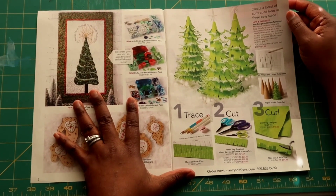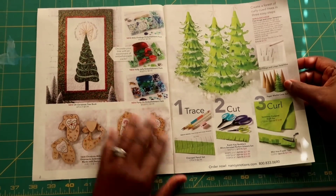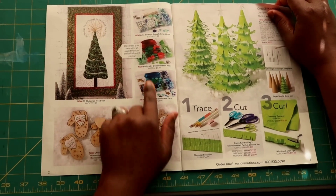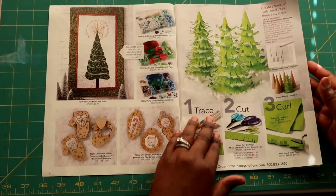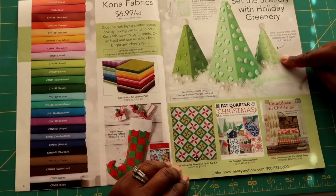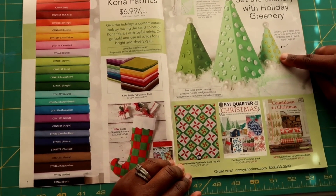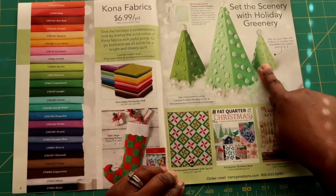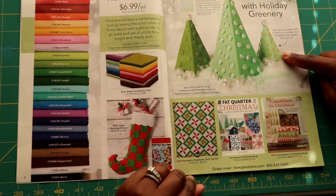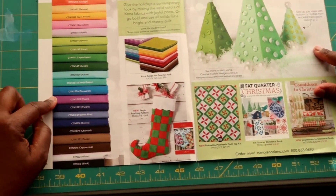We're starting here with the 'Create a Forest of Curly Q Trees.' This is super cute — it has templates and you can do this with kids, or if you have a classroom. It has buttons on it, and you can add buttons. Again, a nice gift for kids or something you'd consider doing with family. And for those who don't know, Nancy Notions does carry different types of fabrics.